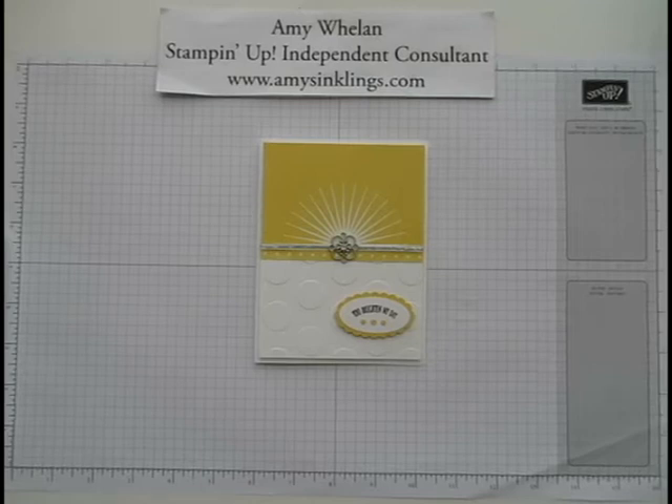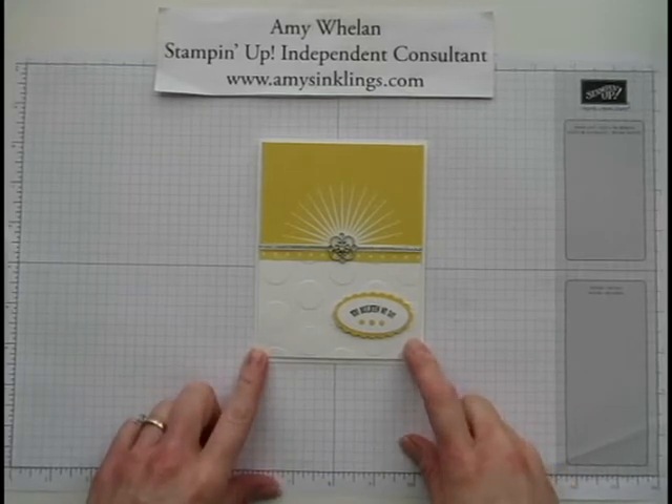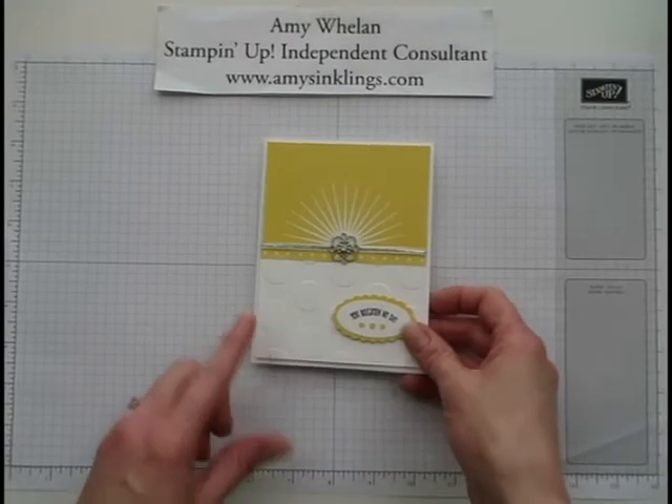Hi, this is Amy Whalen. Thanks so much for stopping by at Amy's Inklings. Today we're going to make this greeting card. I made it last night with the current Freshly Made Sketches challenge in mind. So let's go ahead and get started.